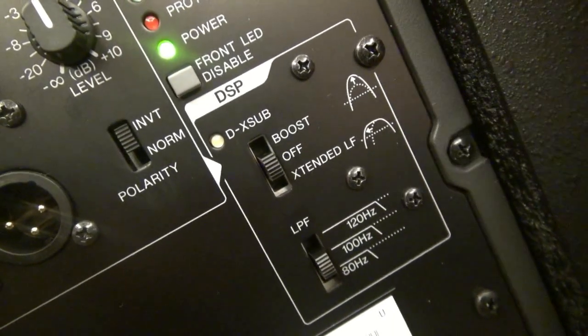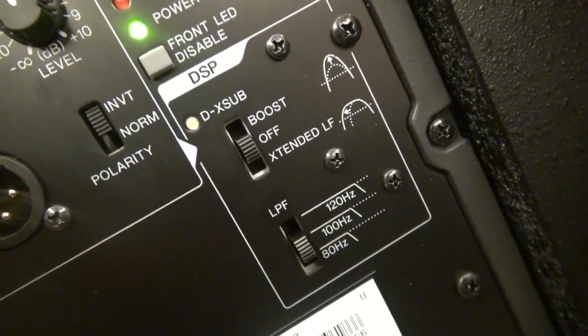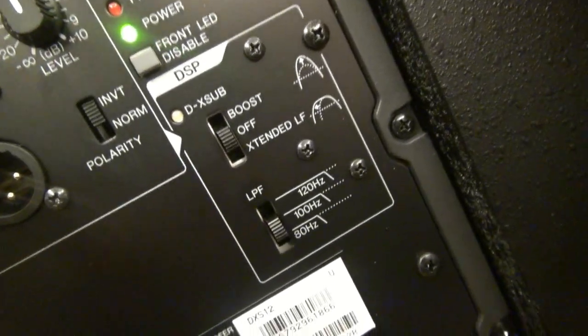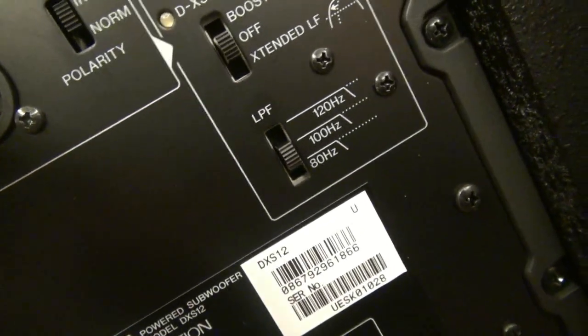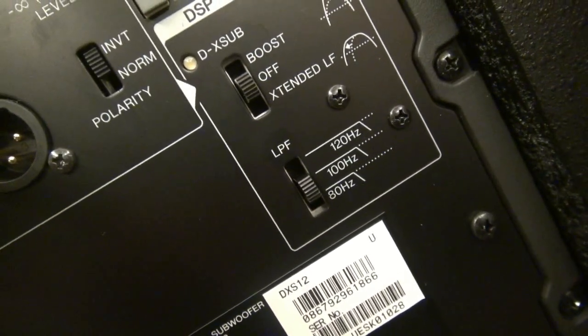And then we have the DSP feature — that's digital signal processing. We have the boost for the speaker, we can turn that off, and there's some kind of extend feature. There's also a low-pass filter down here. Notice it goes from 120 Hz, 100 Hz, and 80 Hz, depending on where you want to run your sub.